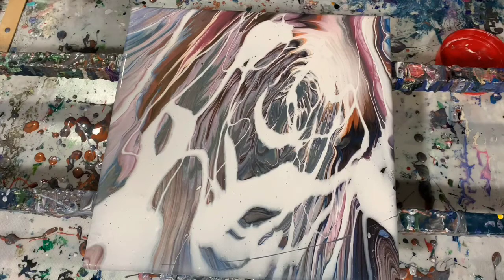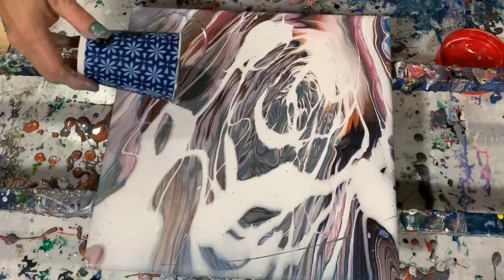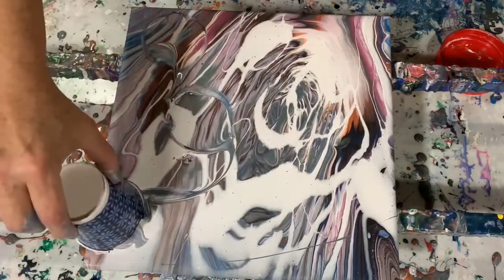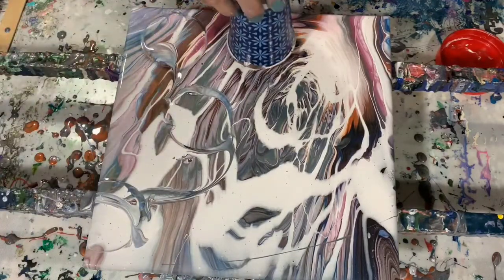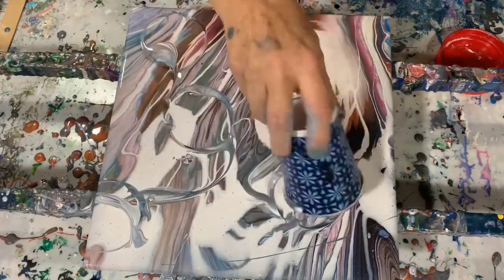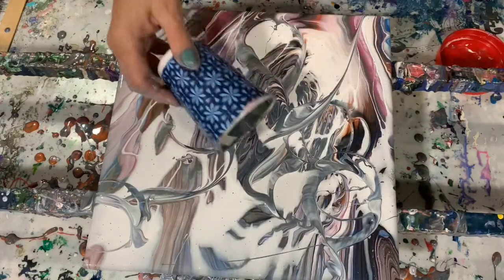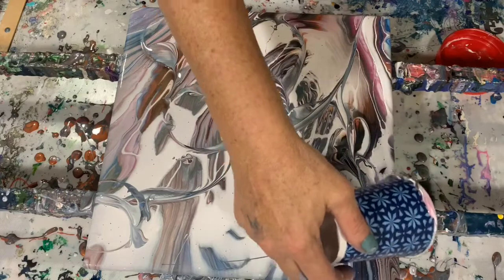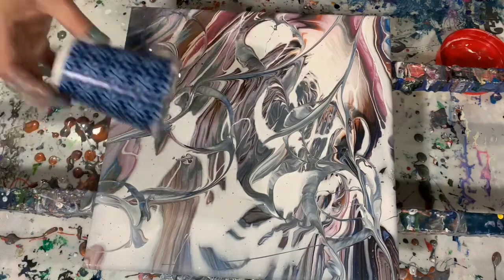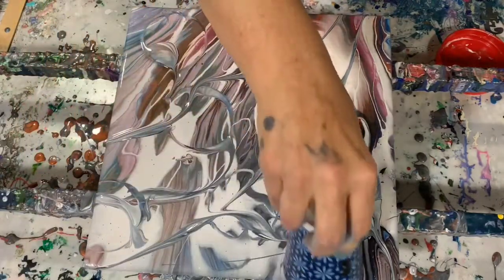Here I am taking that cup that I used for my dirty pour and I'm just pulling the cup lid through the paint, also touching the cup down and twirling it — and this is what is called the cupping technique. If you get a chance you should go watch Lam Lam of Heartfelt Artistry; she's very good at this technique. Here I'm just running the lip of that cup through the paint, giving it more dimension and more for the eye to look at.